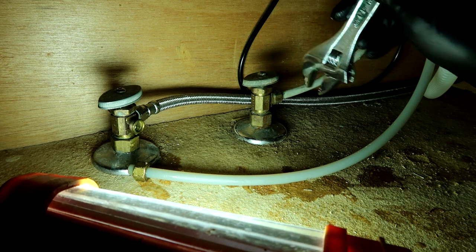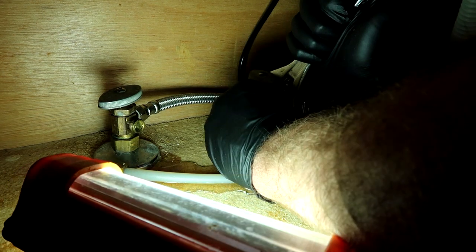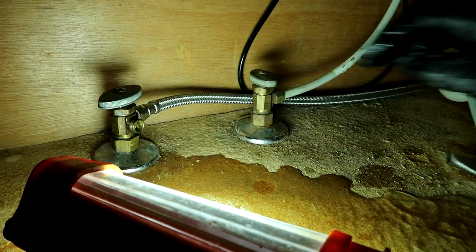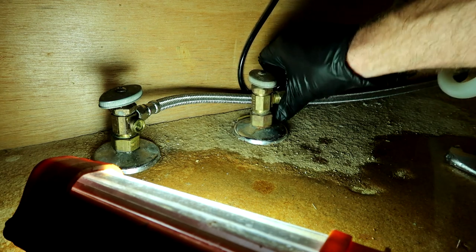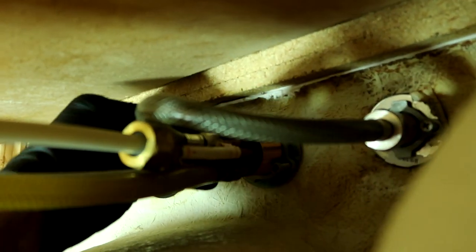Now for this pain in the booty - this one's on there tight. Got it. Now we've got the lines off, we can just loosen it up underneath, pull it straight out. We've got to get this out of here - going to undo that screw there. Got that screw loosened up with my screwdriver. I'm thinking about getting a drill up in here but it's too big. There's also another screw on the other side.